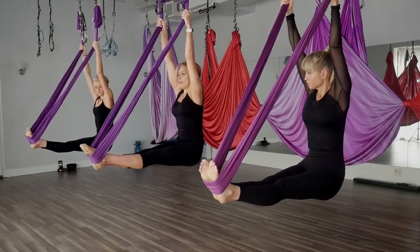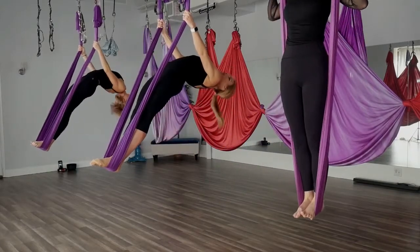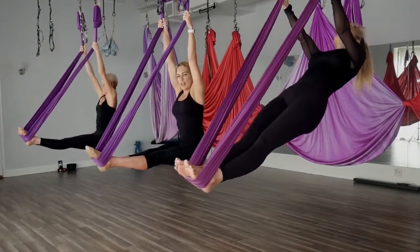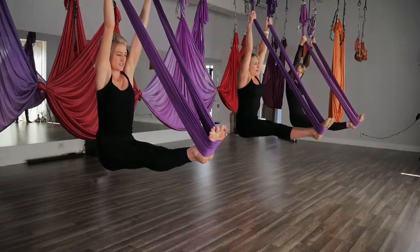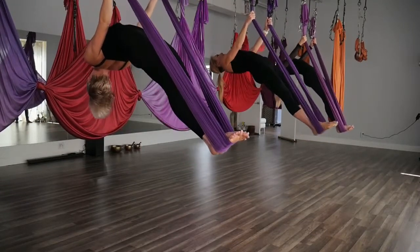From the L-sit, we're going to press our hips forward, arching back — come all the way up, stay right there, and then come back down to your L-sit. Throwing in a little workout here. Press those hips up and back to our L-sit.